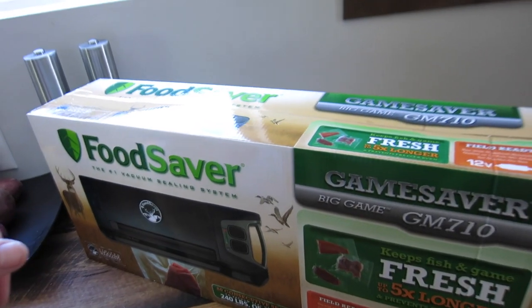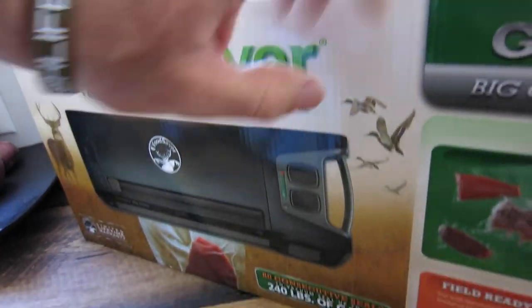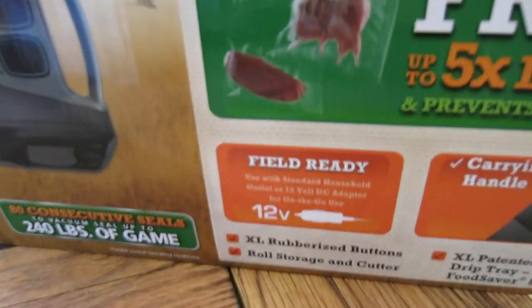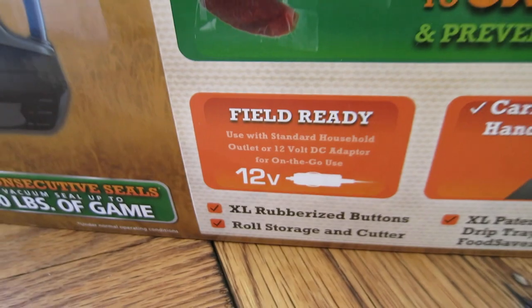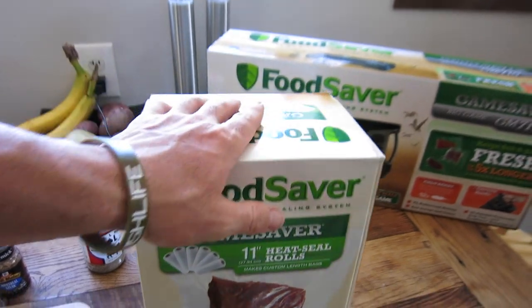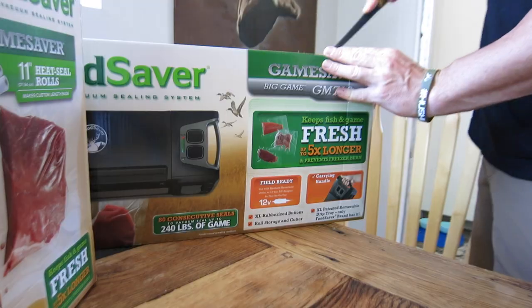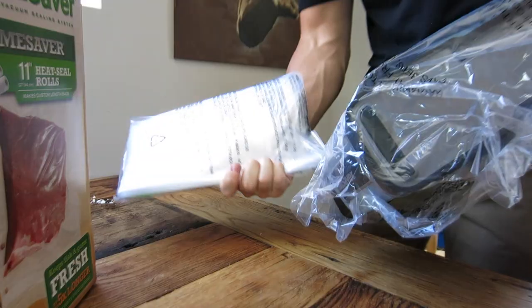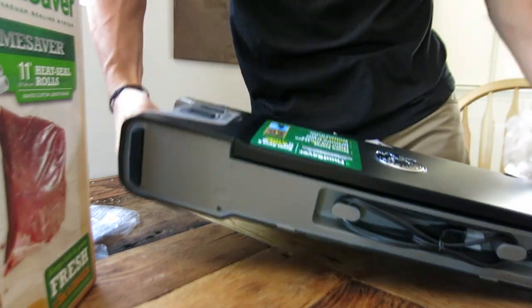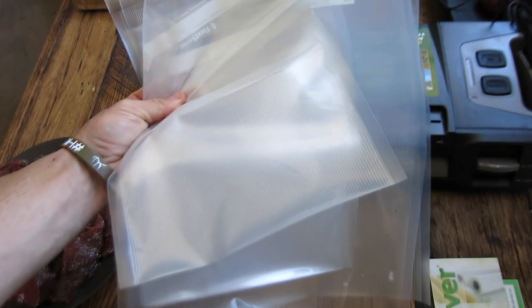Let me show you exactly what I'm going to use — this is the GameSaver Big Game vacuum sealing system. It's pretty sweet. It's got a big handle for transporting and moving it around — you can take it to camp. It's got a 12-volt plug so you can use it at camp out of your truck. These are the GameSaver heat seal bags and rolls — they're 11 inches, and you can cut the roll and make the bag whatever size you want. It comes with some bags already and it's nice and heavy duty.